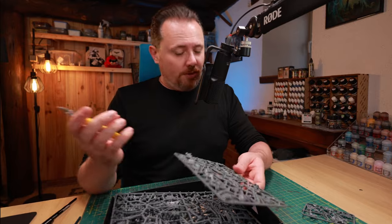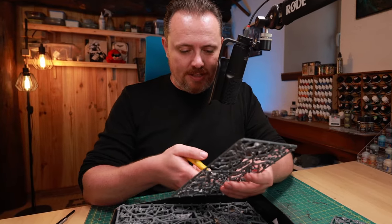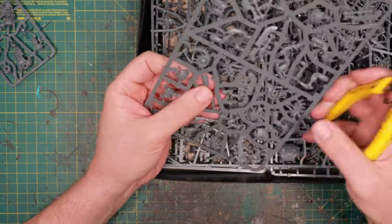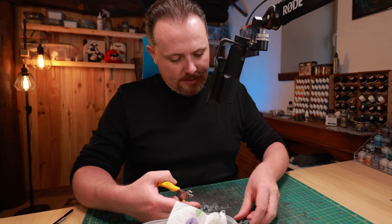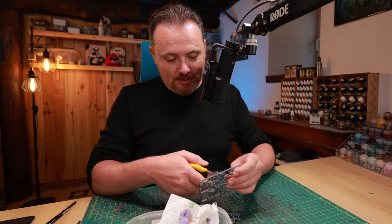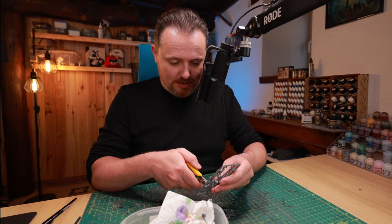Let me start getting some bits and pieces together. First, let's replace his legs - those claws are actually the legs of the Destroyers, so I'm going to use those to give him something to better move around the table with. I need to figure out how to attach them to the body. I kind of feel like a Pain Boy myself - I don't know where this is going, let's just experiment.